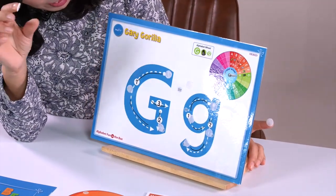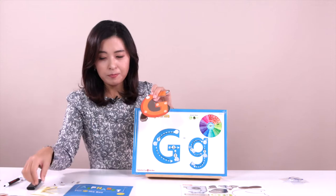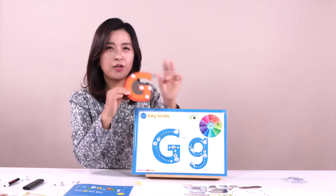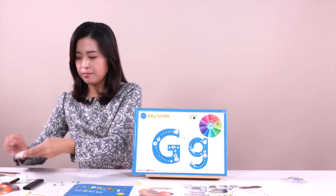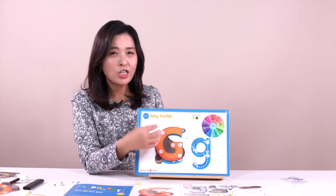We are going to use the velcro today. First, I'm going to put the very rough, tough one in here — like this, and like this, and like this. Can you put it here? One, two, three — everything. Can you put the velcro in here and also here? What sound does letter G make? G, G, G, G — letter G.